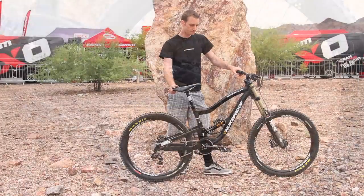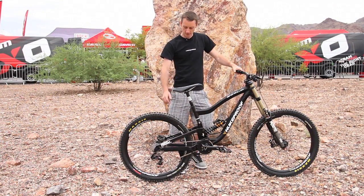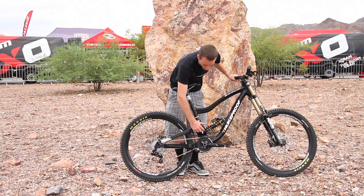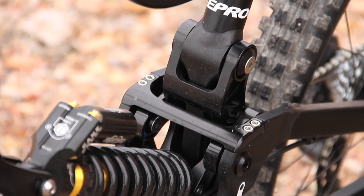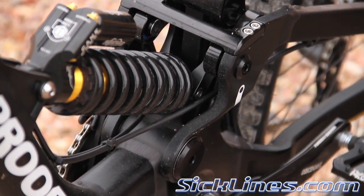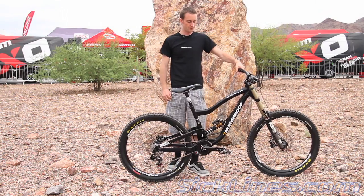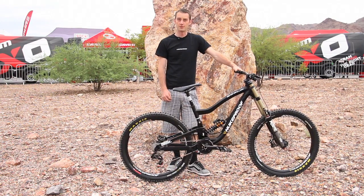So again, pretty competitive. That's really the main points on the bike. It's a single pivot design with a rocker link to drive the shock. The shocks have all been custom tuned to run with the suspension design. Full Nukeproof finishing kit and a pretty fun bike to ride.